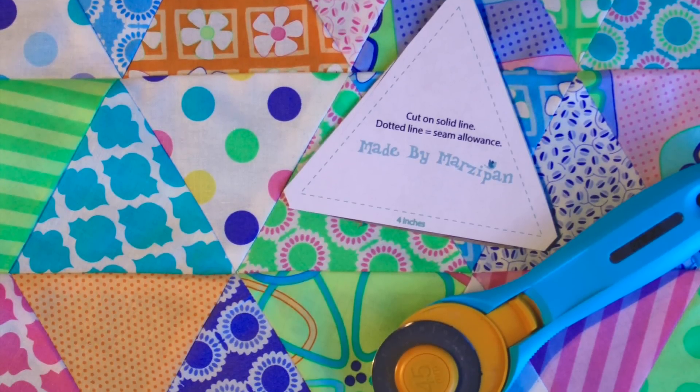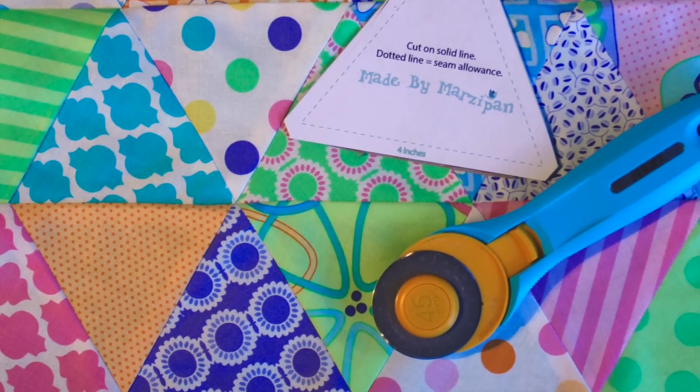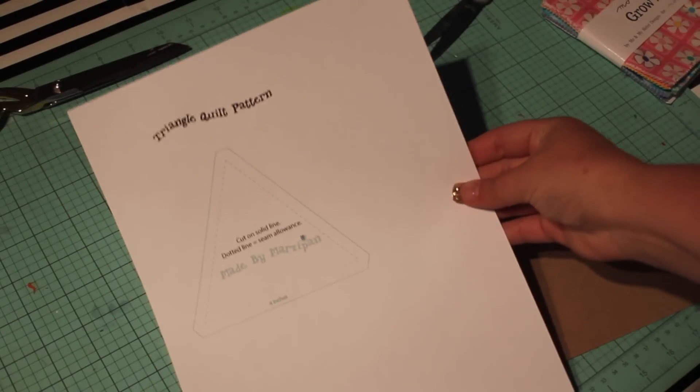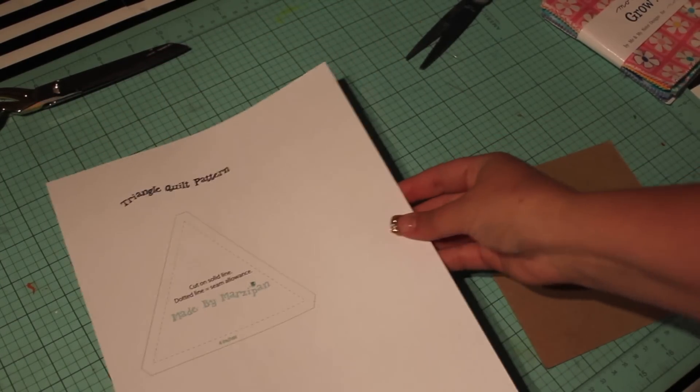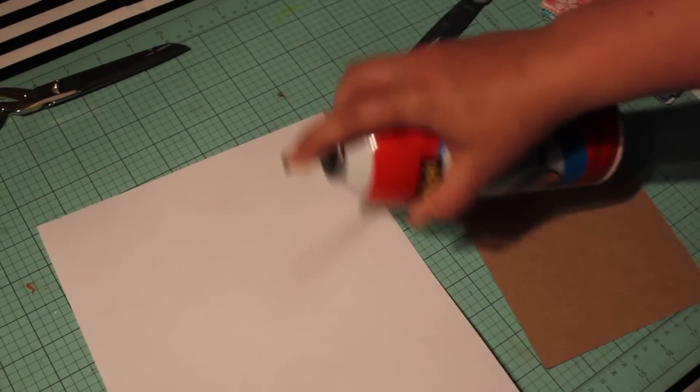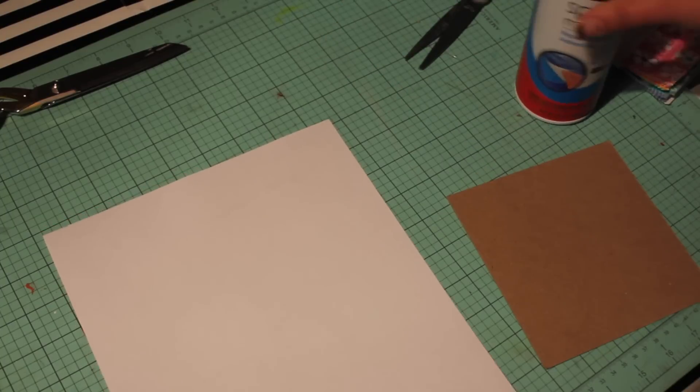If you're new to quilting, sewing a triangle quilt may seem a little tricky, but it's really quite simple when you use a template. I've created a free 4-inch printable triangle template that you can download from MadeByMarzipan.com. I like to mount my templates onto stiff chipboards so they're more durable, but that's optional.